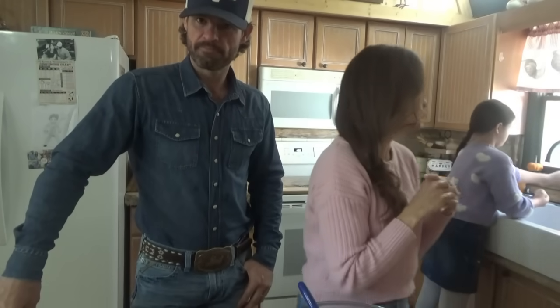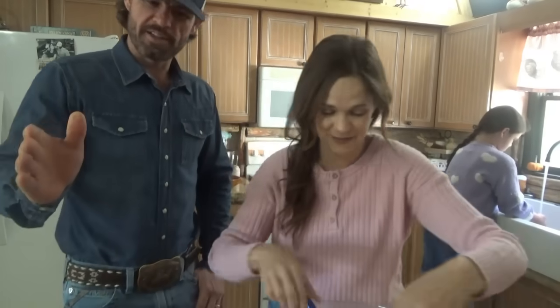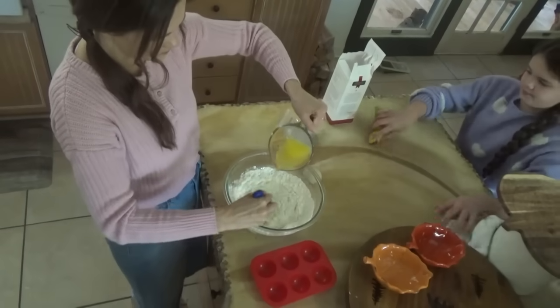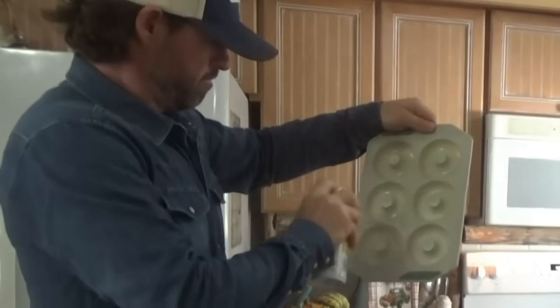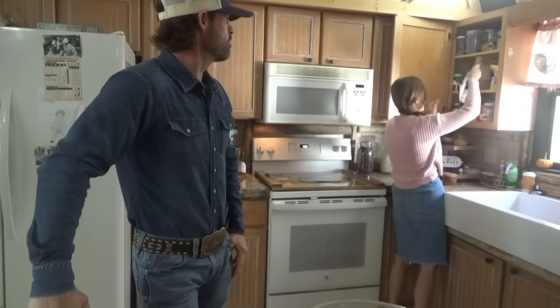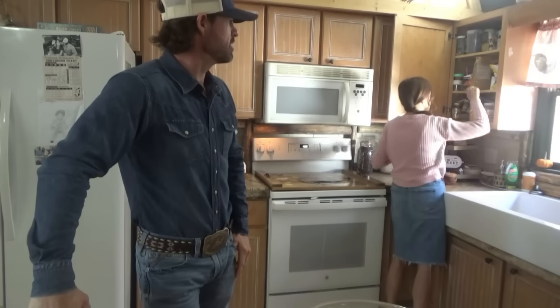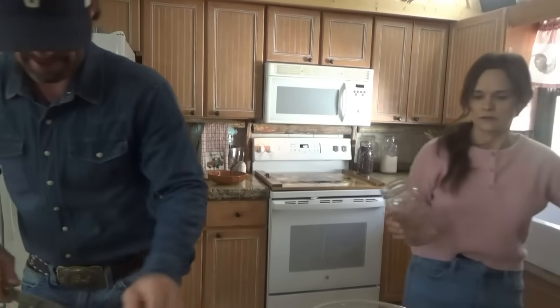We're gonna do the munchkins — half a dozen munchkins with apple cinnamon. So first we'll mix up and put our donuts in the pan, and then with what's left we'll add the apples. Just cinnamon for the donuts — only the munchkins get the apples. In our mix we're putting half a cup of milk, a third of a cup of melted butter, and one egg. Y'all watch me spray.